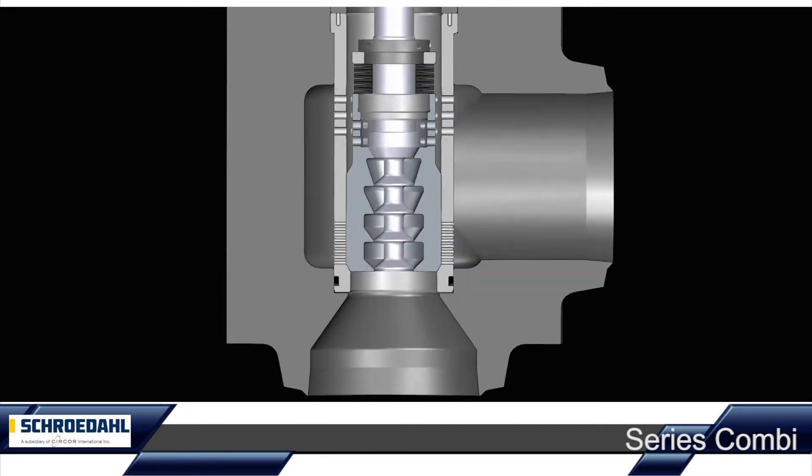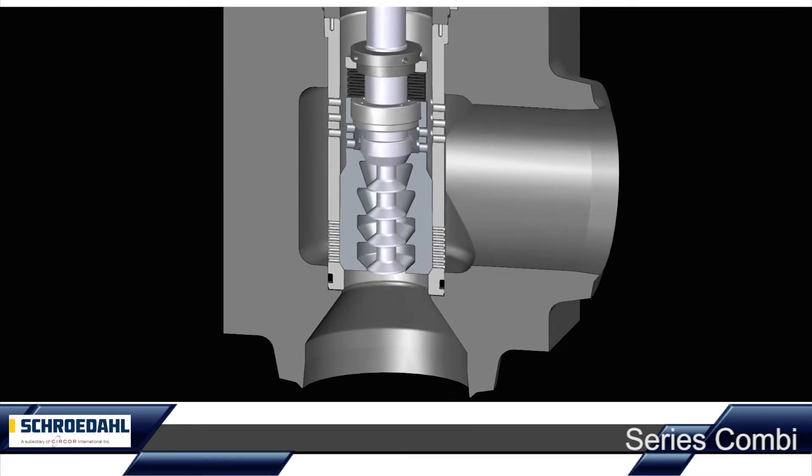The innovative heart of the combination valve — the control unit — comprises a single-stage main control plug, a multi-stage pre-lifting plug, the pre-lifting stopper, and the perforated main cage.